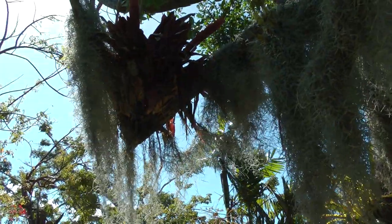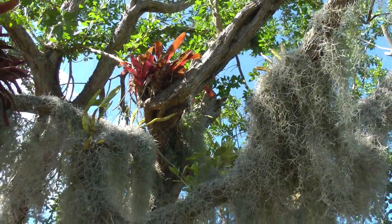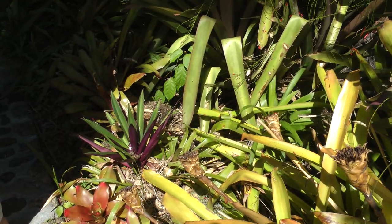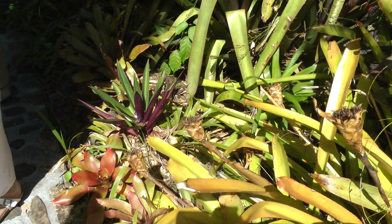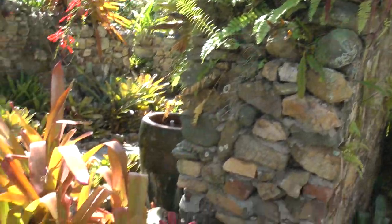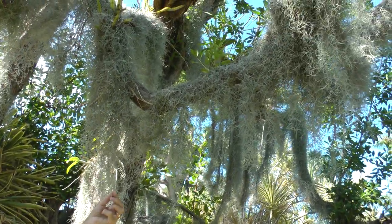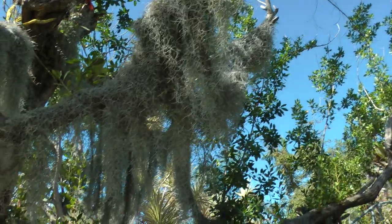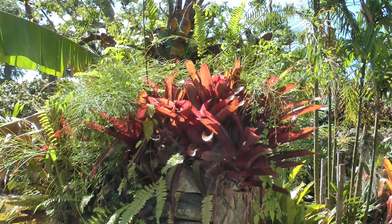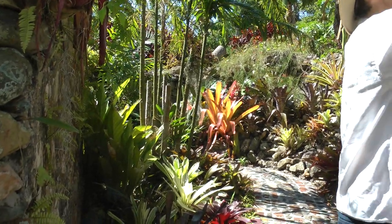Spanish moss comes in only one species, native from the southern United States to Argentina, and it's native to this island as well. However, if you took the southern South Carolina or New Orleans version and brought it here, it would die. If we took our version and took it there, it would die — they're adapted to where they are. What you should see here is that this is actually a string of individual plants — literally chains of individual plants. These are the truest air plants. Little scales that make it silvery open up as rainwater coats the plant to absorb nutrients — that's why it turns green when wet.